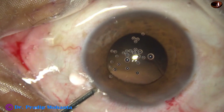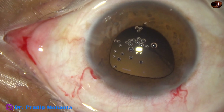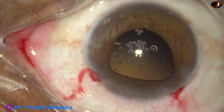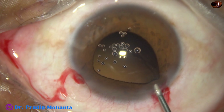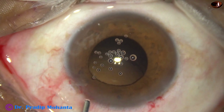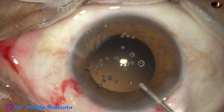Now see what happens as I try to do hydroimplantation. The iris has come to the side port as well as to the main port. You can make out that hydroimplantation is not a good idea in IFIS — intraoperative floppy iris syndrome.